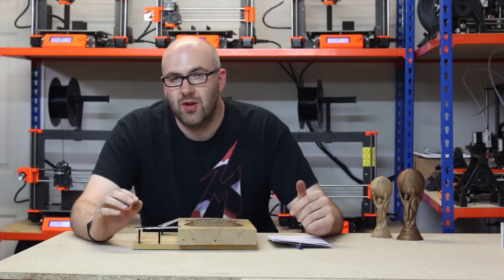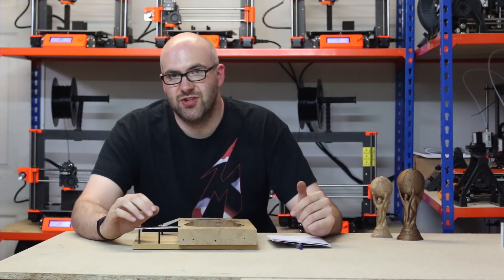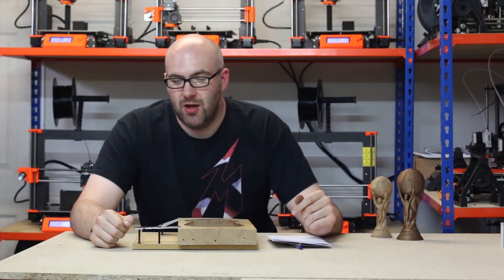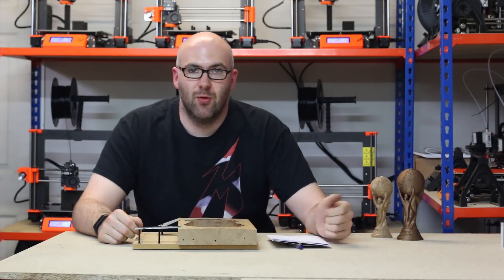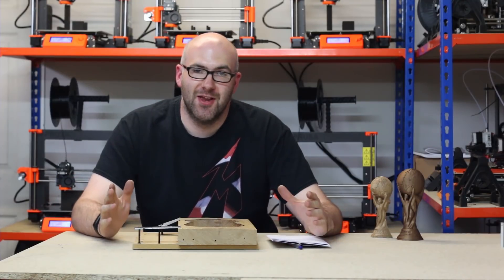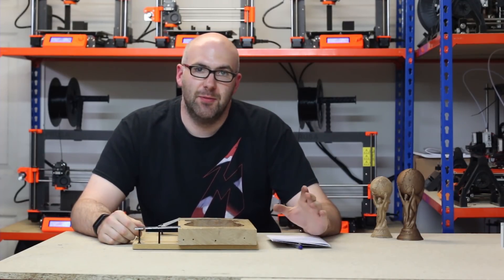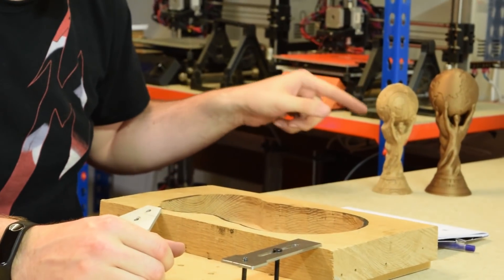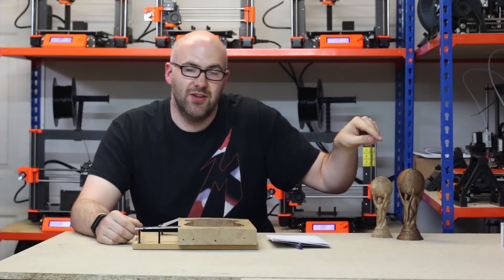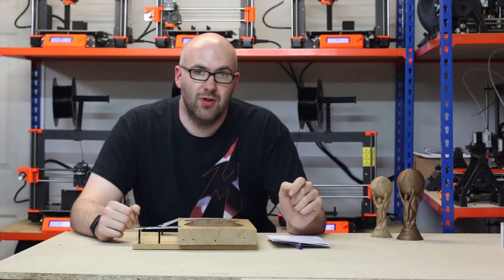We'll have a link in the description to the 3D printed versions, so you can create your own customised version. I also want to remind you that we are currently having a World Cup competition. England are unfortunately out, but that doesn't mean you can't enter and win an array of brilliant prizes — a £50 Oozenest voucher, a CNC World Cup, a 3D printed World Cup, a shirt of the winning team in your choice of sizes, and a tub of retro sweets. The link for that competition is also in the description below.